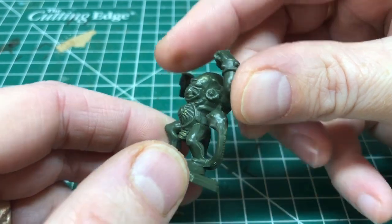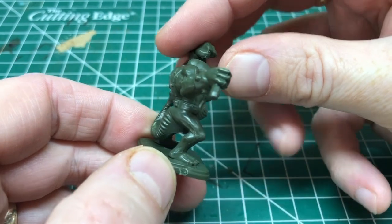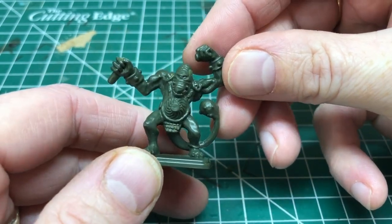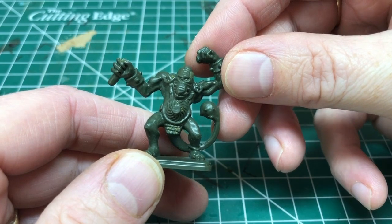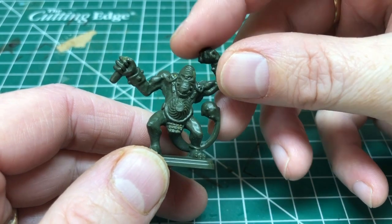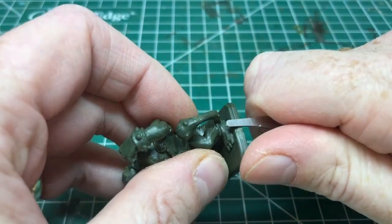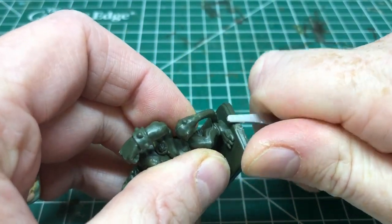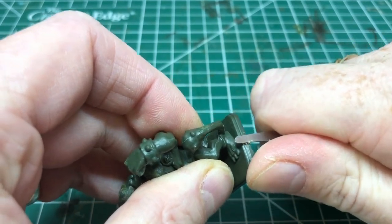The HeroQuest miniatures were cast as single pieces, and that means they have quite prominent mold lines, so we need to deal with that at least to a certain degree. First of all we have to deal with the little nubs on the base, and I'm just going to use a mold line remover, holding it at a 45-degree angle, and just scrape those off on both sides.